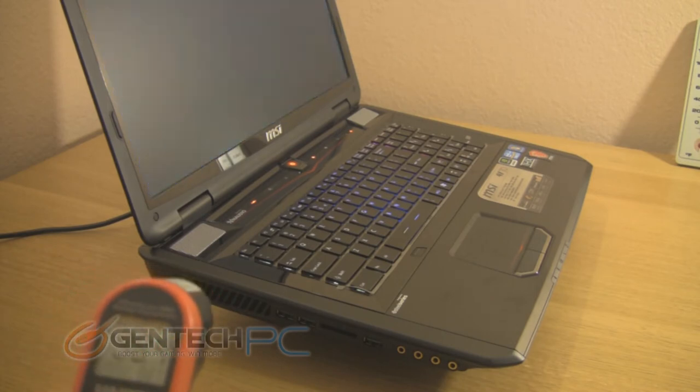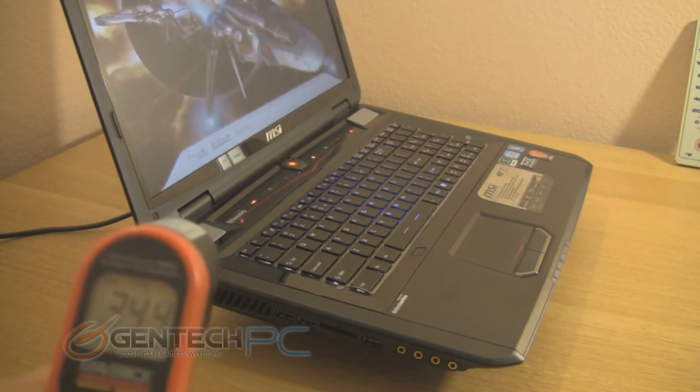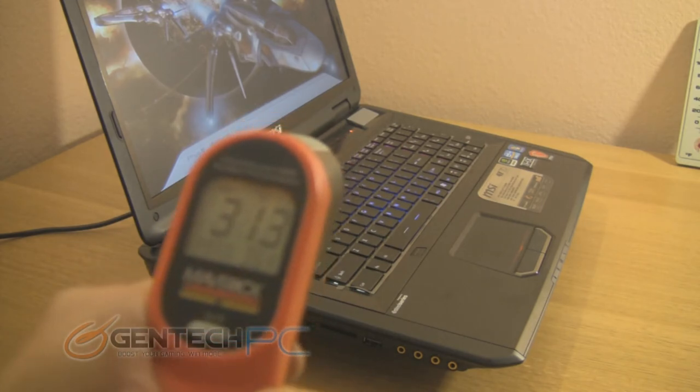When you see high temperatures near the exhaust, you know that the system is working very well and properly getting the heat out of the system and into the air around it. And when you look at where we're pointing near the palm rest or keyboard, those are areas you want to see that are cool.